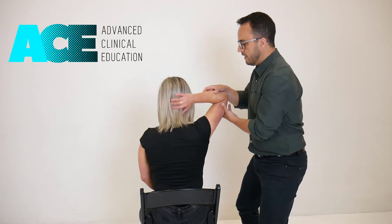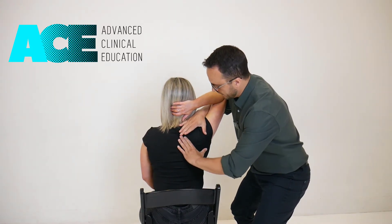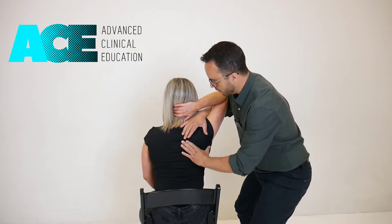We're going to take the hand and put it behind her head, slip one arm through and place on the top of the scapula, and the other hand cups around the inferior angle on the medial border.